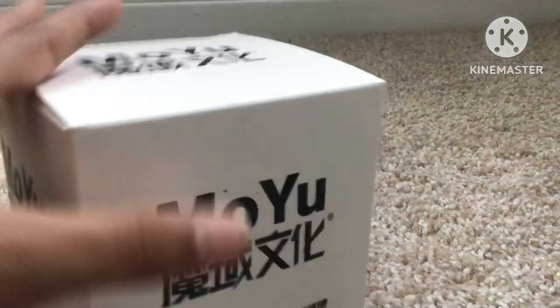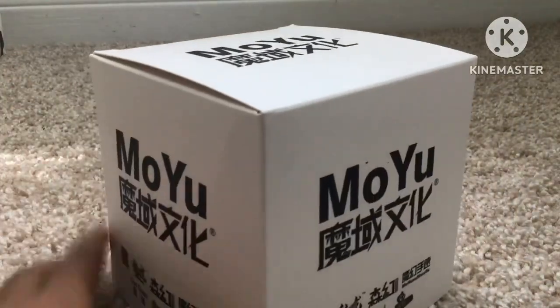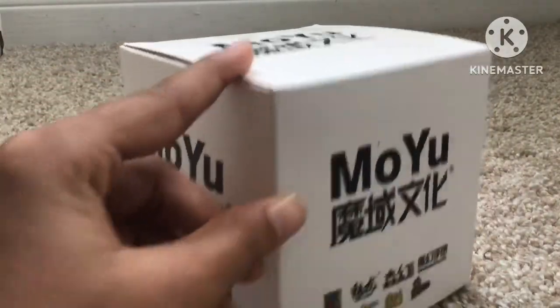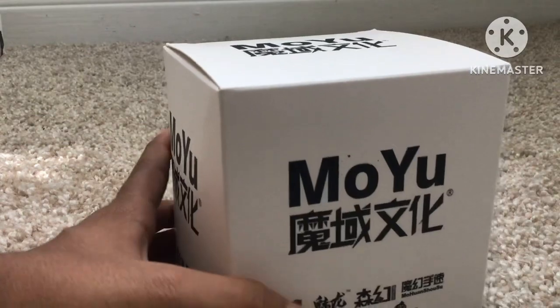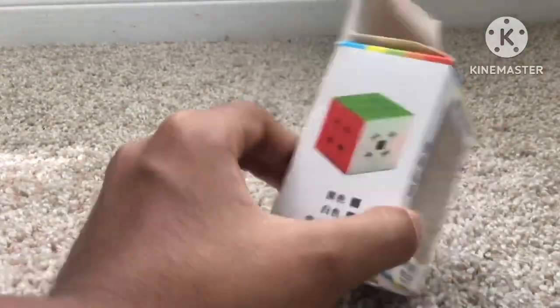Next I have a MoYu cube cover that I got for free at my competition. MoYu sponsored it, so they were giving away free cube covers — nobody was really taking them and they were giving out doubles and triples. But you only need one cube cover, right?